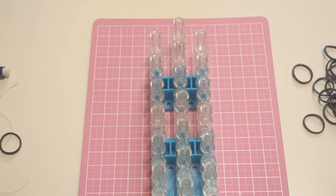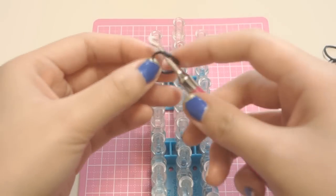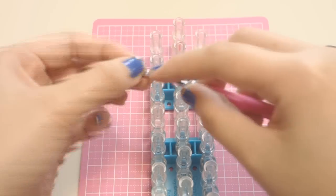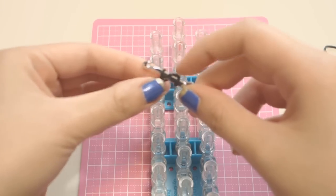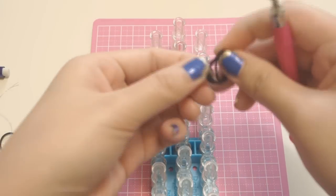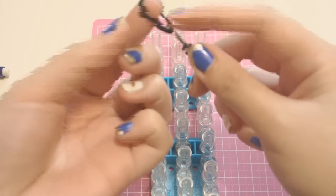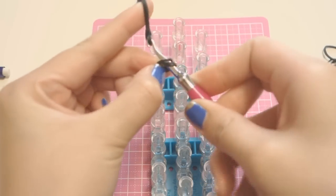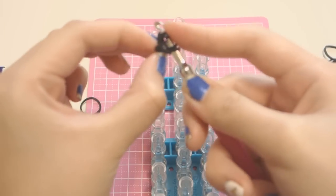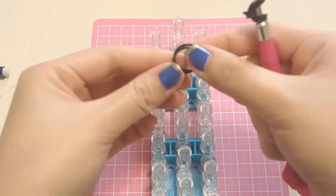Now I'm going to make the cat's ears. To do that, you want to take one single black band, twist it around twice — that's one and two, giving you three rings right there — then take two black bands, stretch it, and bring the black bands in. You need to do that three more times.